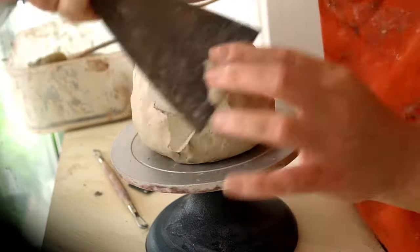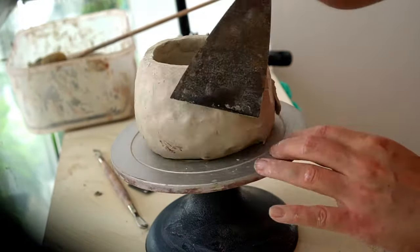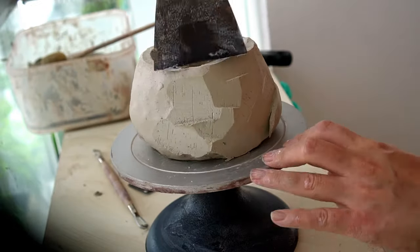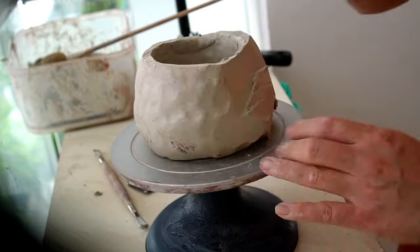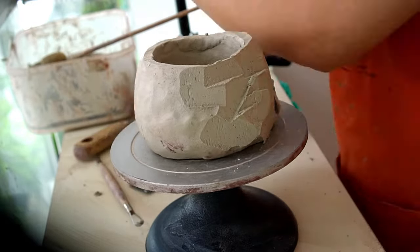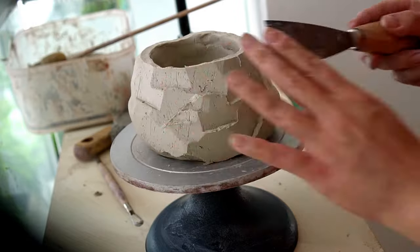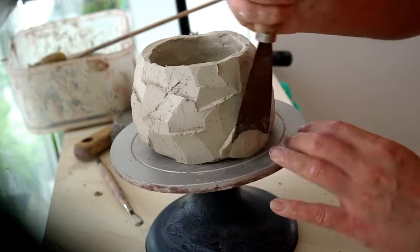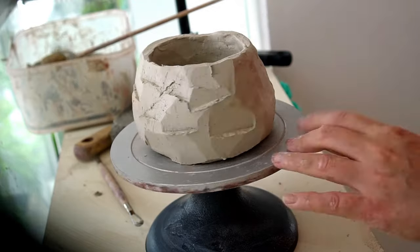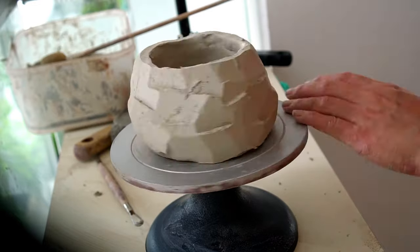The spatula is a normal DIY tool used for filling holes in walls, and it makes a great carving tool for making more angular, straight cuts to the outside. You can see me going around the outside making different angled cuts and ripping off the clay at the end. This is a great way to add texture and give it a more individual look.